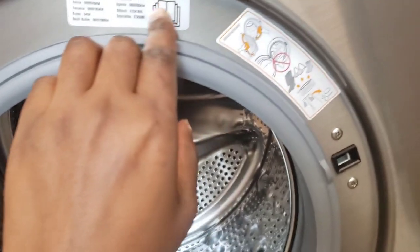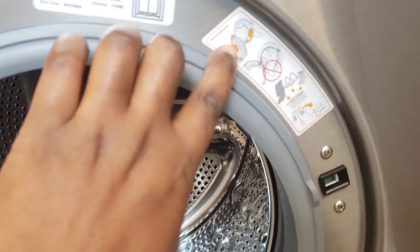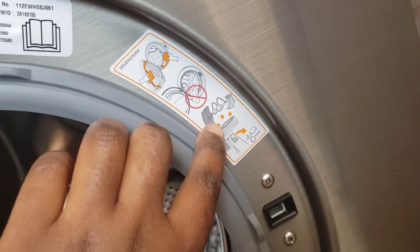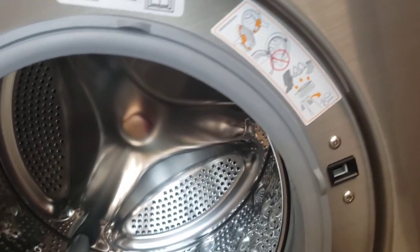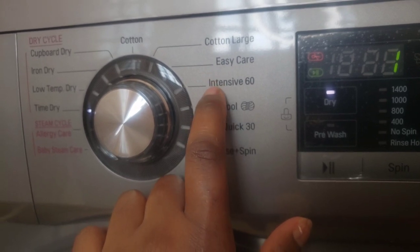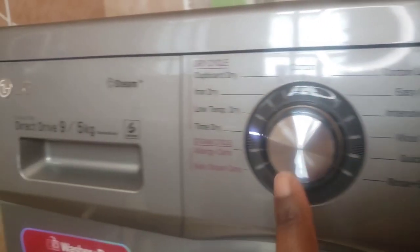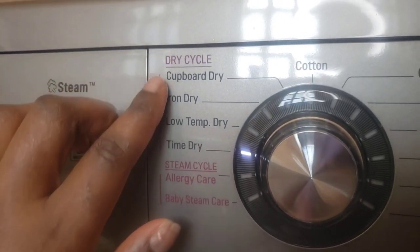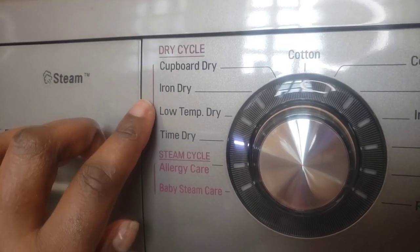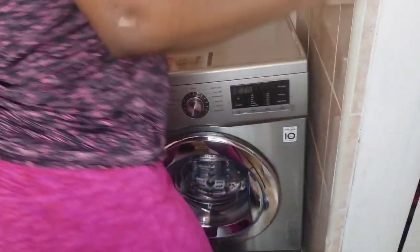Here are some instructions on the machine. After each wash you are supposed to wipe the door, and when using it don't leave the clothes at the door. You should also use laundry nets for socks and panties. For the washer we have rinse and spin, Quick 30, wool, and the Intensive 60 — which I normally use for my daughter since her clothes are usually very dirty. For the dry cycle we have cupboard dry, iron dry, low temperature dry, and time dry. What I love about this machine is that it has a steam cycle with allergy care and baby steam care.